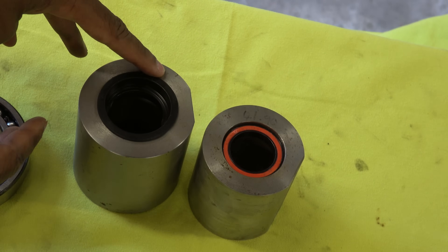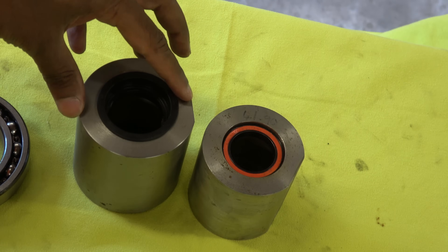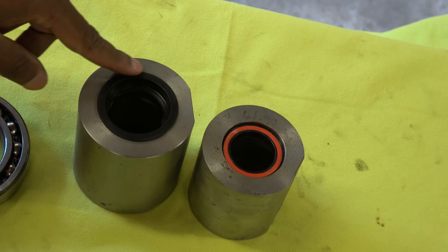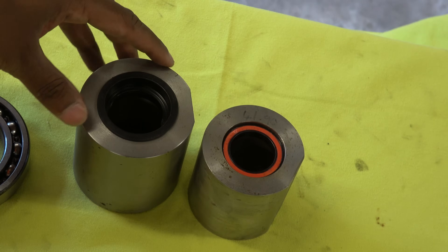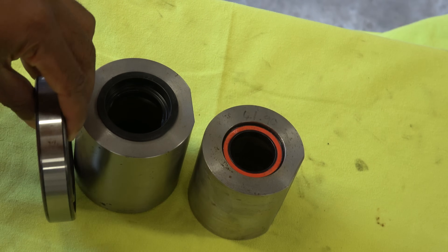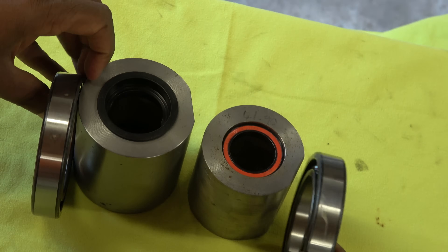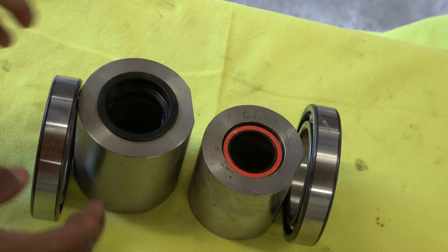There are two basic issues that cause creak. One is the fit of the bearing into the bearing shell, or in the case of a push fit standard, the sleeve into the bearing shell. The other issue is misalignment, which can be parallel or angular.